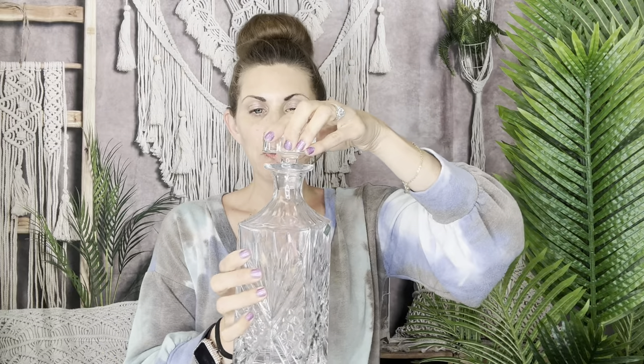This is going to last a long time. It can be a family heirloom. You can fill it with whiskey, or you can also just have it be a decorative container on your bar area. Absolutely gorgeous and I think you're going to like it.